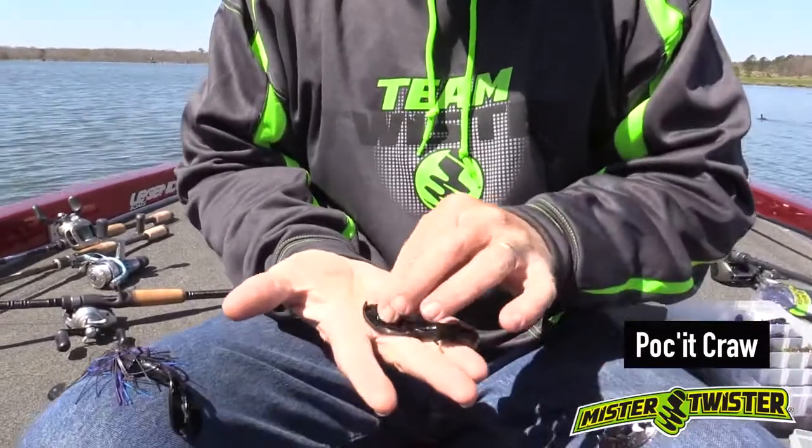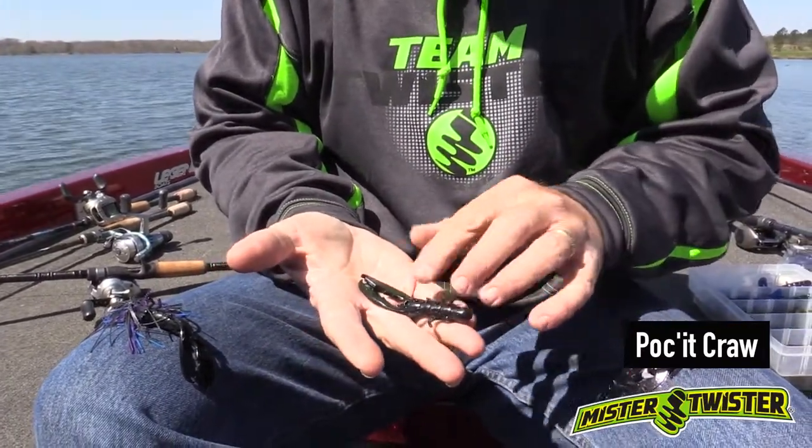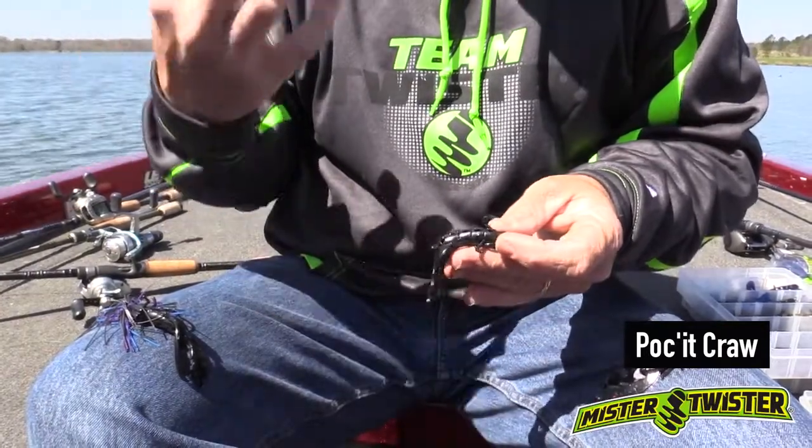You can obviously see it's a craw type bait. The reason they call it a pocket craw is because of the pockets that are in the bait. These pockets hold air, and as you work the bait, the air bubbles can be released.